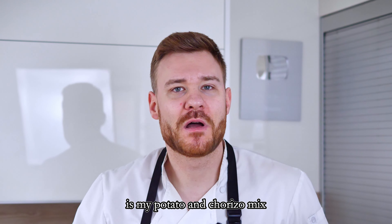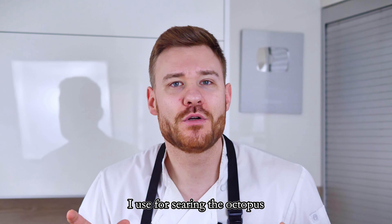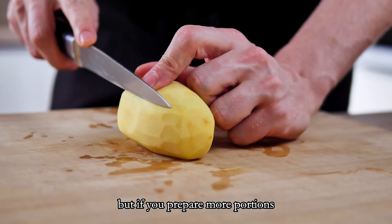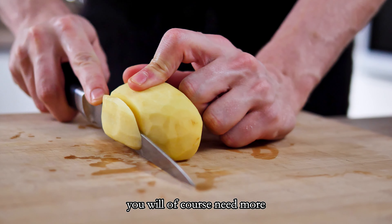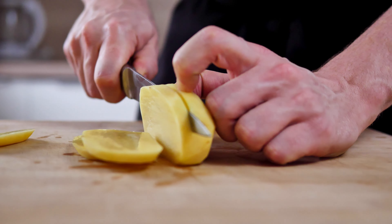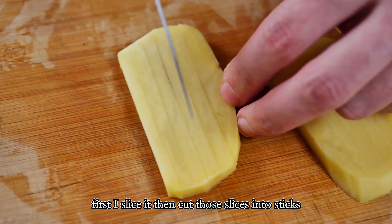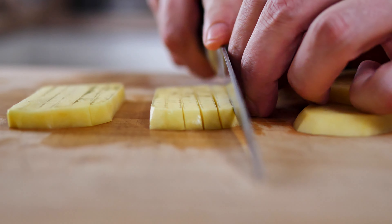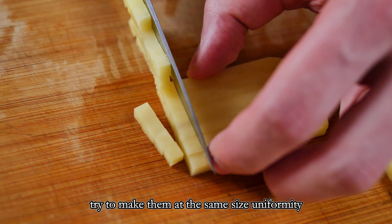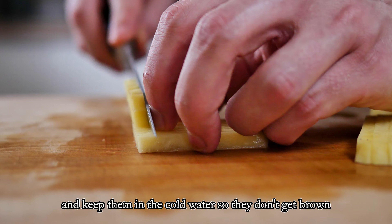The last thing I have to prepare is my potato and chorizo mix. I will use it as the garnish and the rest of the oil from the chorizo I'll use for searing the octopus. I peel one potato — which is enough for me now, but if you're preparing more portions you will of course need more. I aim to cut it into small dices to mix with chorizo later on. First I slice it, then cut the slices into sticks, and finally dice it. Try to make them the same size — uniformity always looks good on the plate. Keep them in cold water so they don't go brown.